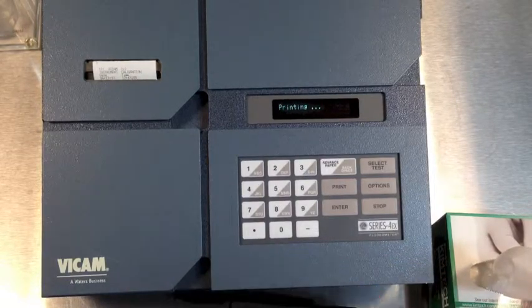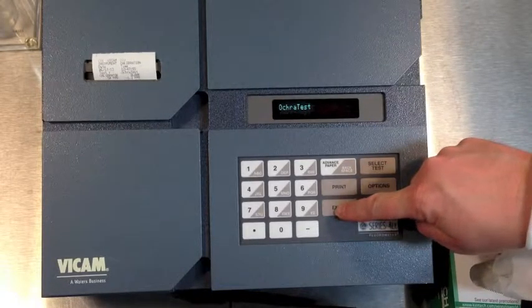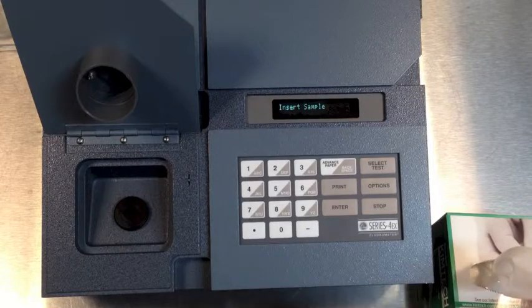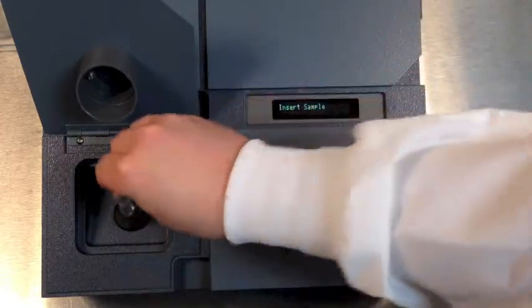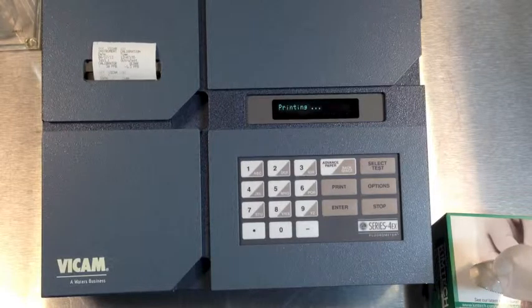The machine will now print a time-date stamped record of calibration. To test the calibration, we will run a known sample with the yellow vial. Press Select Test, choose okra test, insert the yellow vial. Close the lid and then wait for results. Your results should fall into the range found in the current procedures manual.